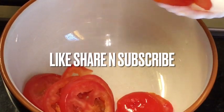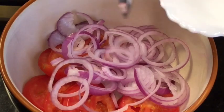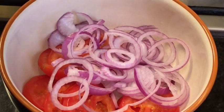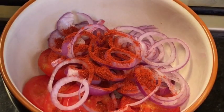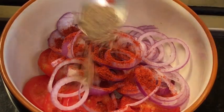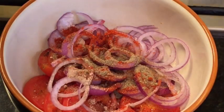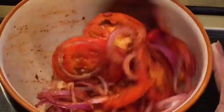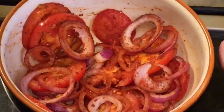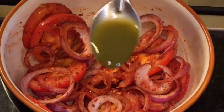Add tomatoes. Now add onion or pias. Add one teaspoon of Kashmiri red chili powder. Little bit of chaat masala powder. Little bit of black salt or kala namak. Now mix it nicely. Add one teaspoon of green chutney or hara chutney.